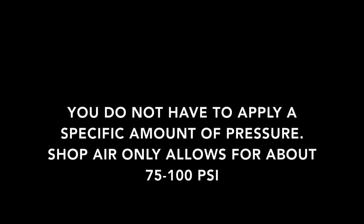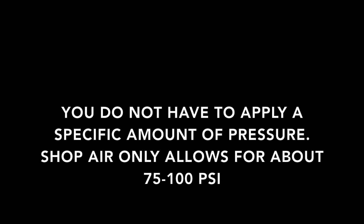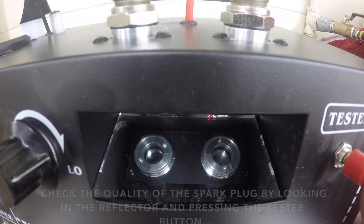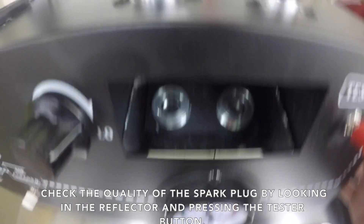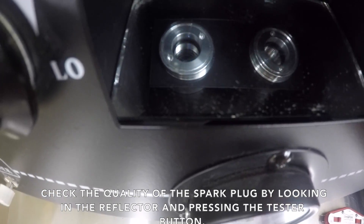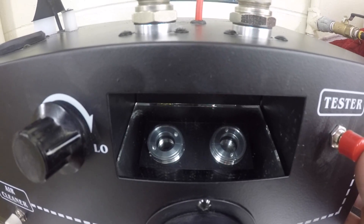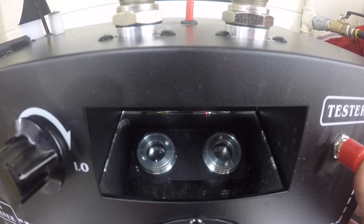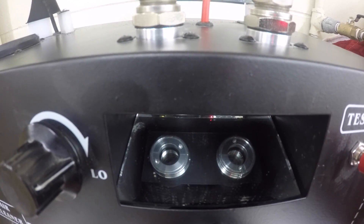You do not have to apply a specific amount of pressure. Shop air only allows for about 75-100 psi. Check the quality of the spark plug by looking in the reflector and pressing the tester button. You should see a nice blue spark from both sides of the ground to the center electrode.